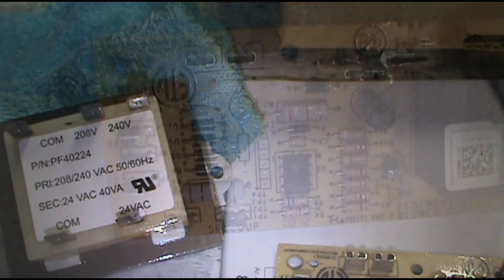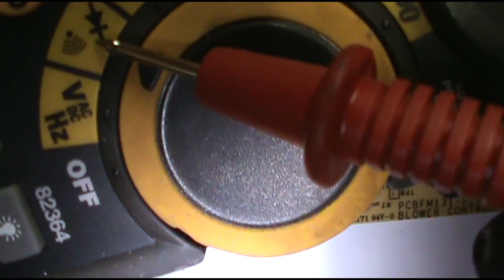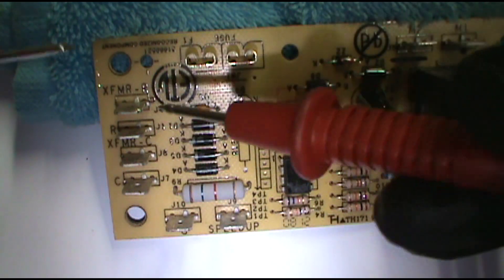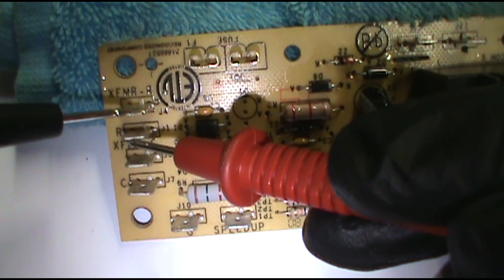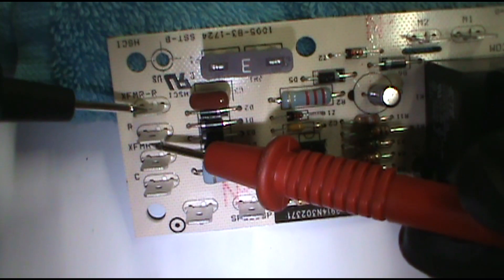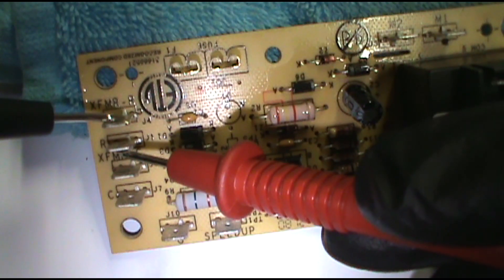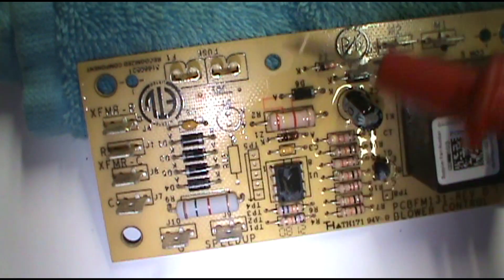I've got a bad blower board here that I took out of a unit. Set your meter to continuity — this setting here — make sure it beeps. Touch XFMR and R — I've got no continuity. I'll grab a good one I pulled out of a box. See how that beeps? That means you've got continuity, so that's good. This one is bad, so if you touch between XFMR and R and you get no beep, you need to replace the board. Touch the commons too — the common is good.